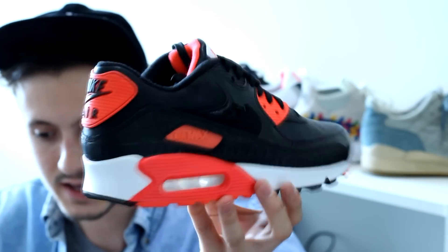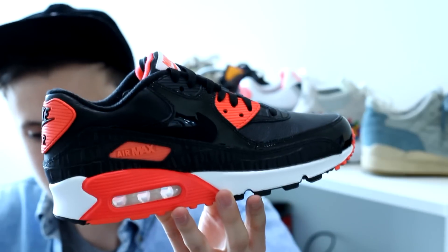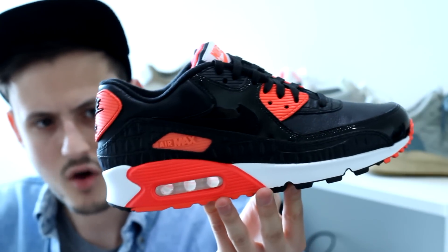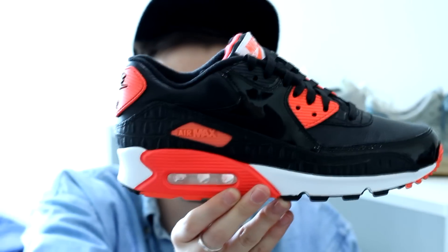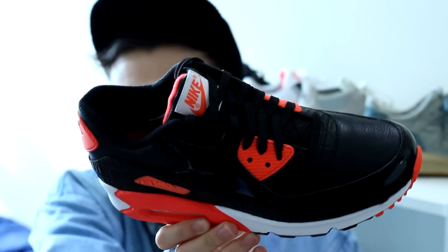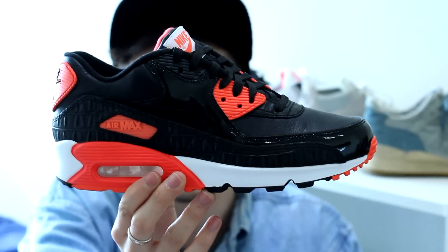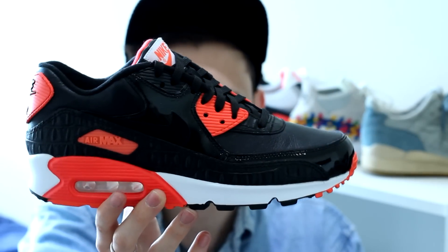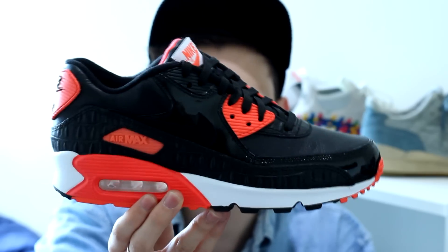Really nice, dope shoe — clean colorway, goes with pretty much anything. I love infrareds and the Air Max 90s are so comfortable. Stay true to size always with Air Max; the older ones tend to come up a bit big, so if you're thinking about getting an older Air Max, go half a size down — especially on Air Max 1s because they come up quite big. The more I've got them in hand, the more I'm starting to like them. Really good materials, a lot better than I thought they were going to be. For those of you who like patent leather, it just adds something more to the shoe.